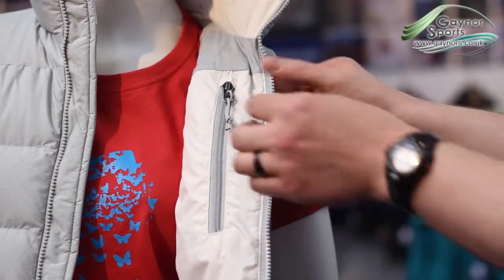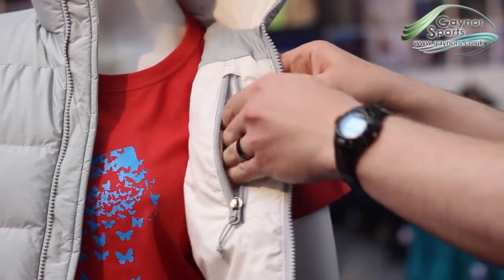A baffle runs behind the front zip, which will help to eliminate cold spots, and there is an internal security pocket, which can also double as a stuff sack for the vest.